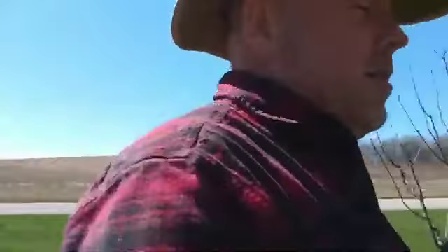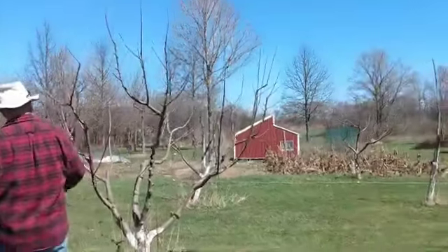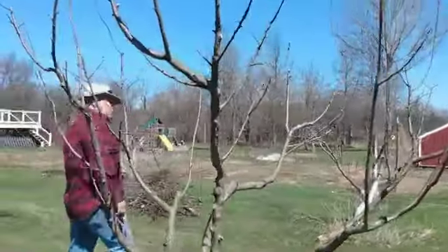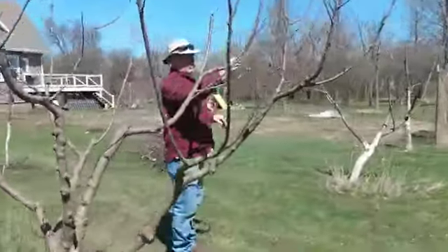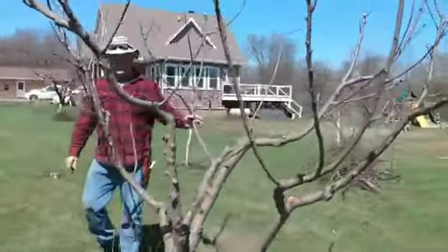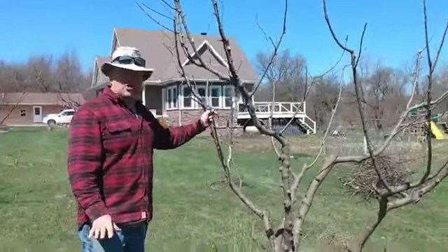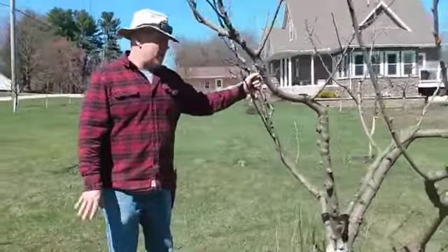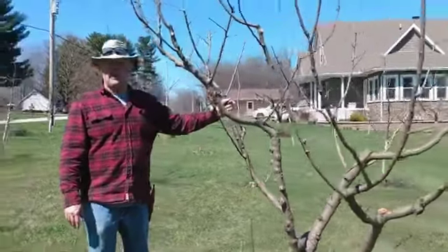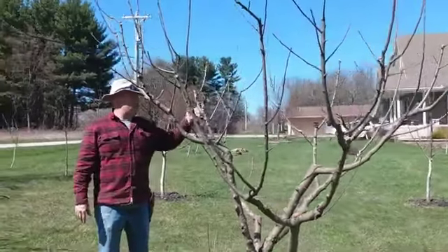This over here is an open vase. This particular tree is a Foxwell - it's a sharp apple for cider, not an eating apple. This tree is 13 years old and not very big. There's a problem with a lot of your heirloom trees - they're slow growers, prone to disease, but I love the apples. This particular tree just did not want to put out a good central leader, so I'm not going to fight it. We cut the central leader out, we're opening it up to get sunlight in, and that's helping it produce better.